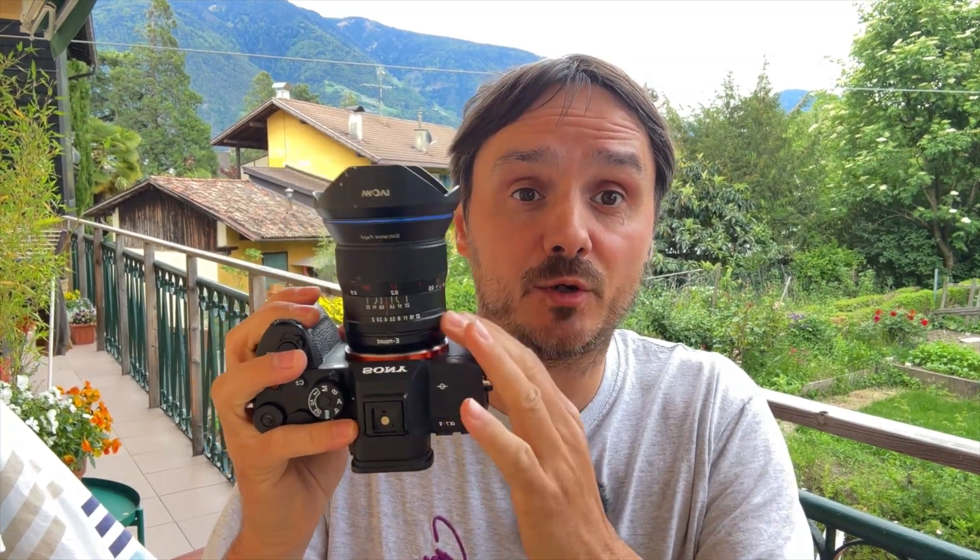Just to give you an idea, here is the Laowa 50mm f/2.0 — Sigma's lens will have double the length of that lens, will be much wider, and more than twice the weight. So it's something you won't really use handheld, but that's also not the goal. This lens is made for landscape photographers and star photographers who want the ultimate speed and quality, and I'm sure Sigma will deliver — they'll really market this as the best and widest lens ever made.